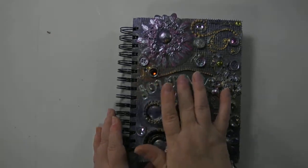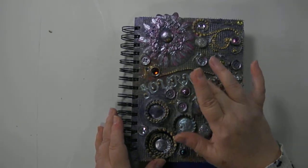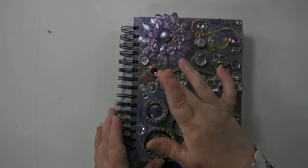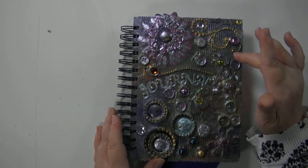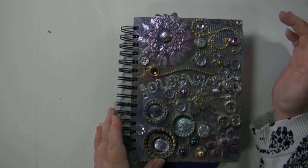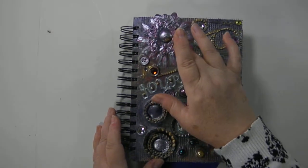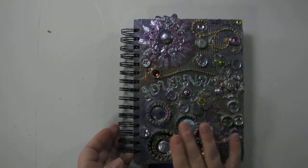In the center are letters with raised gold embellishments that spell "journal." There's bling here that's painted gold, and a large flourish here that's also painted gold. There's a yellow gem up here and a clear gem here. This is a large fabric flower that is painted blue and pink, with a blue and pink colored gem in the middle.